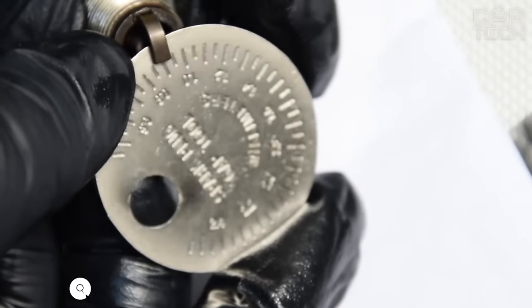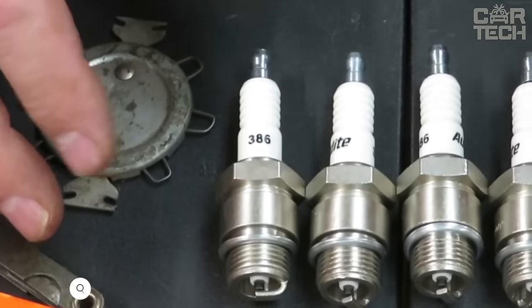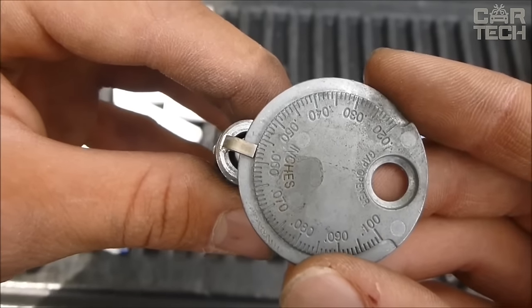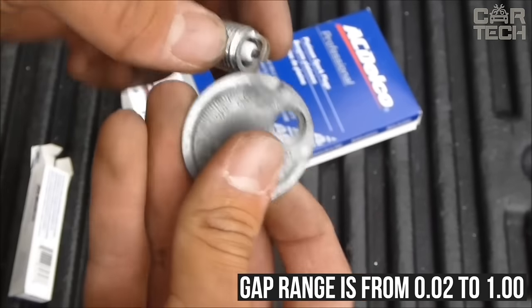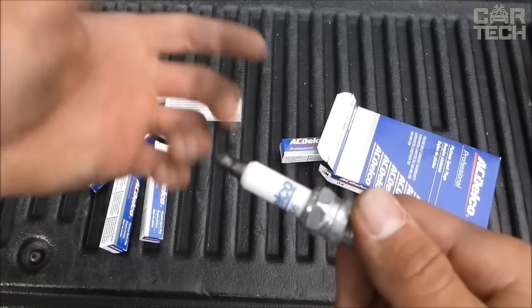Spark Plug Gap — professional gauge for setting the spark plug gap. It allows you to quickly and accurately adjust the gap between the spark plug electrodes in accordance with the engine manufacturer's recommendations. The tool is made of durable chrome-plated steel. The adjustable gap range is from 0.02 to 1.0, which covers the needs of most gasoline engines.